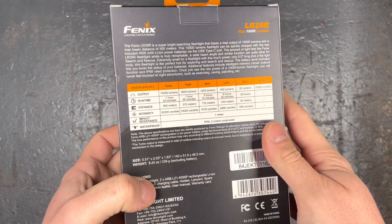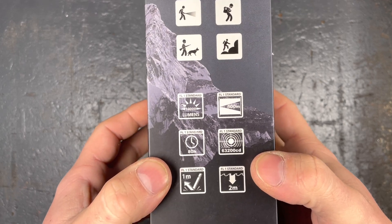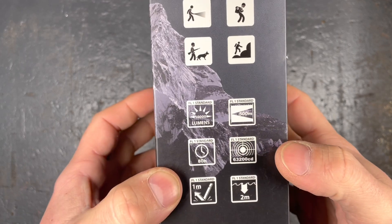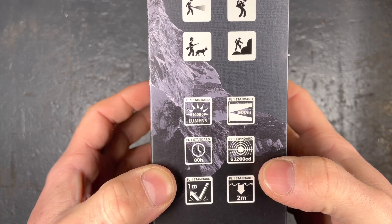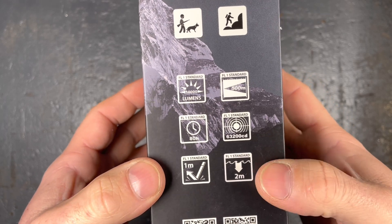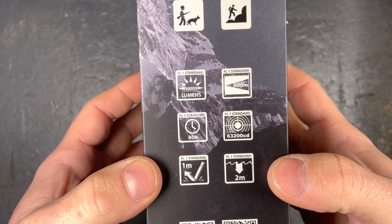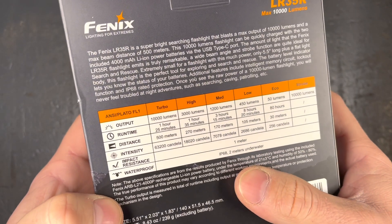The packaging is, as we know, cardboard boxing, really nice with lots of information printed already on it. Maximum beam distance, peak beam intensity with 63,200 candela, impact resistant to drops of a height from 1 meter, waterproof to depths of 2 meters, and maximum run time of 80 hours.